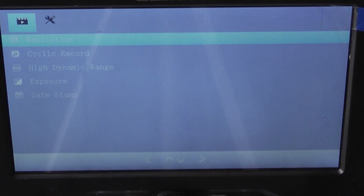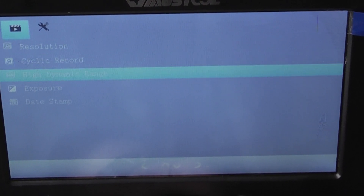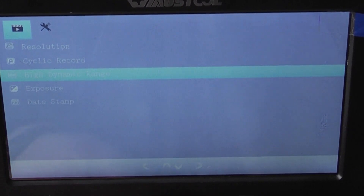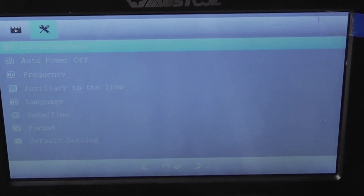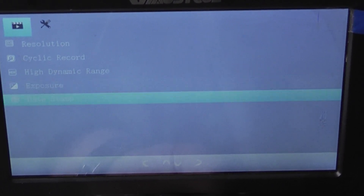Let's go through some of the settings. If you press the M button and hold it in, it tells me I'm on 1080 full HD. Press it again and you can set various details by just using the up and down arrow. If I press enter on that, you can see options: LCD brightness, auto power off, frequency, language, date, time, format, and you can have exposure and date stamp.